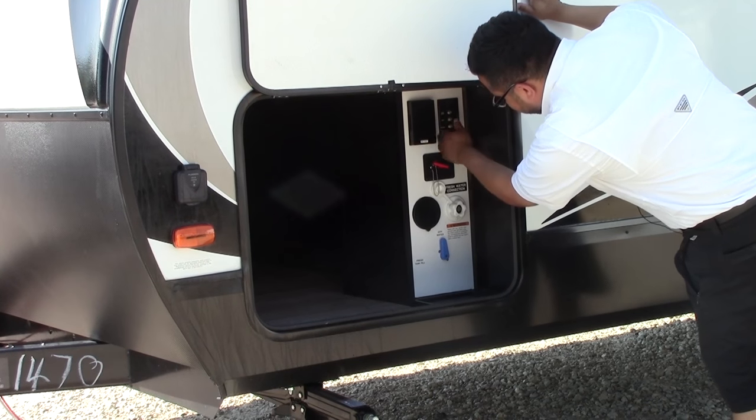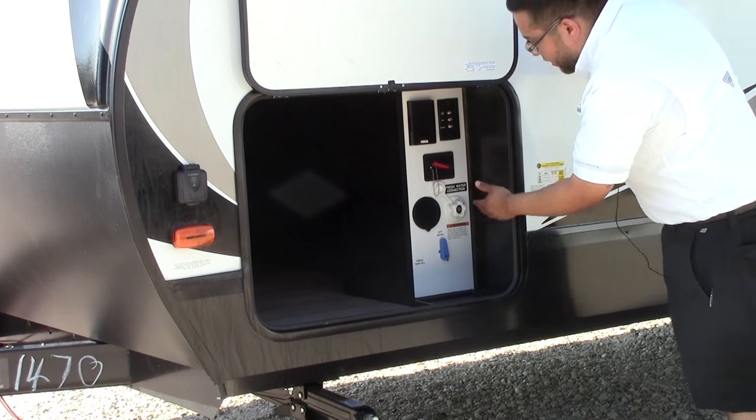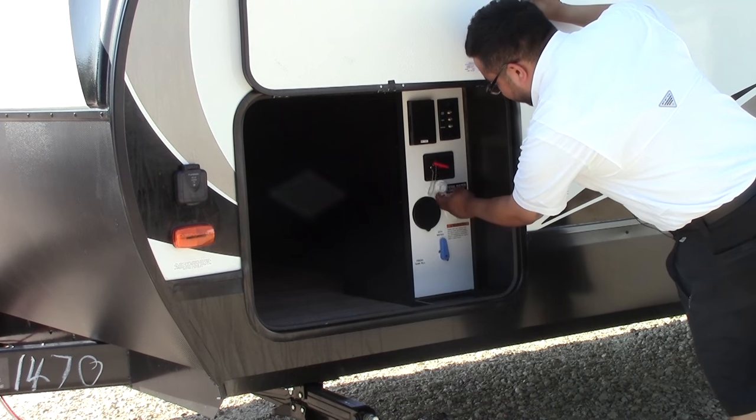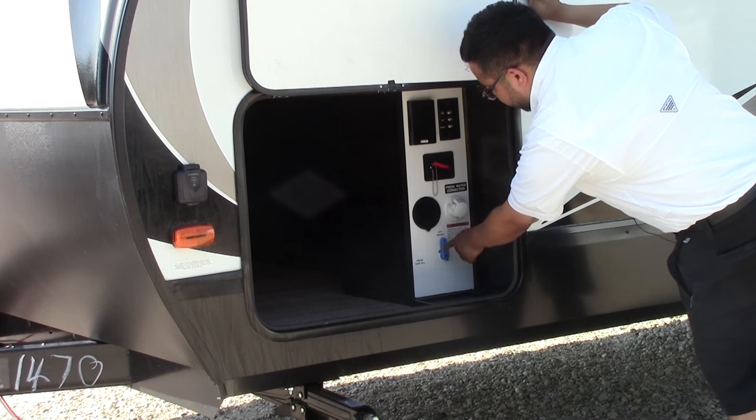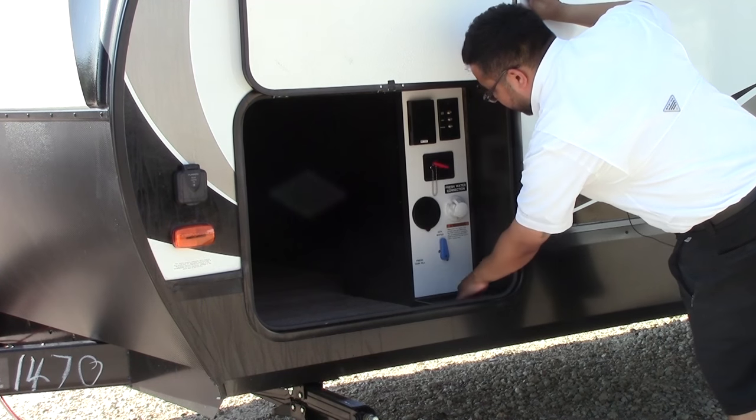You do have your cable, bedroom, and living room hookups there. 110 power, your battery disconnect conveniently located here for when you want to store it. Your fresh water connections are inside here of course, city water as well, and you do have another outdoor shower here with a spray nozzle.